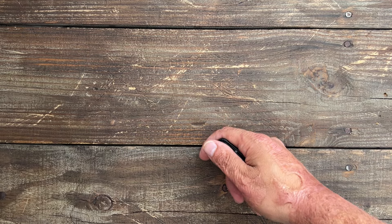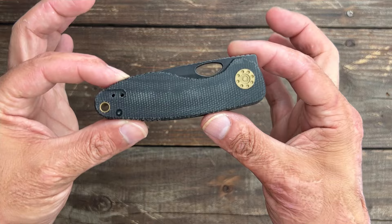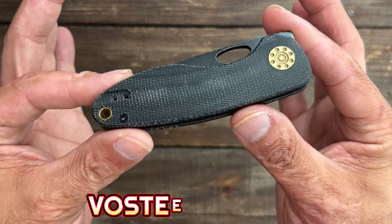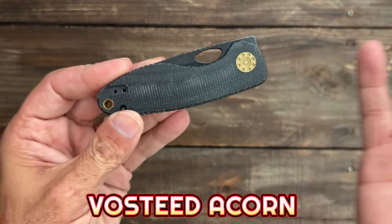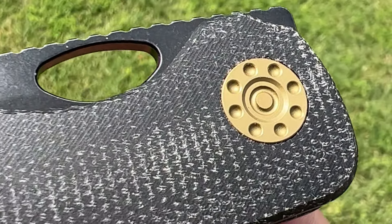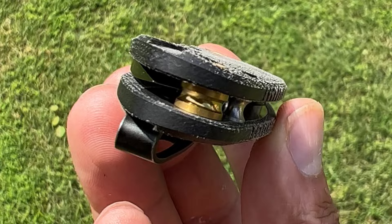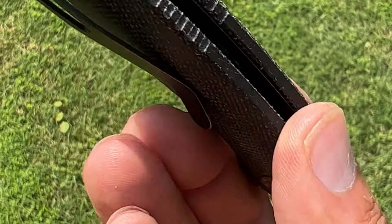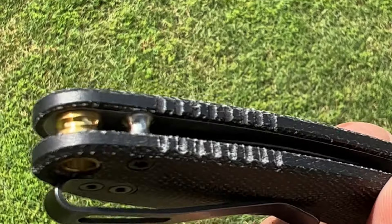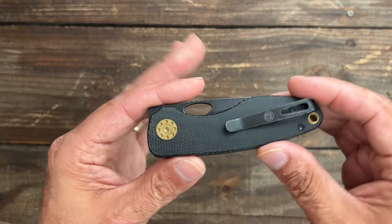Welcome back to the channel. Before we get into the full review of the Vosteed Psyop, we're going to take a look at a brand new model from Vosteed — this is the Vosteed Acorn. I've been super excited about this one. I love the overall aesthetics of this knife. I like that decorative pivot, nice contouring, grippy Micarta scales. I purchased this one off of the Amazon site, which is why I went with the coated blade.